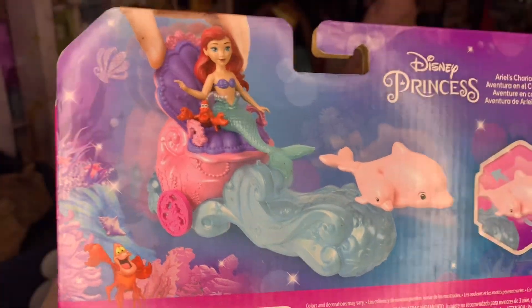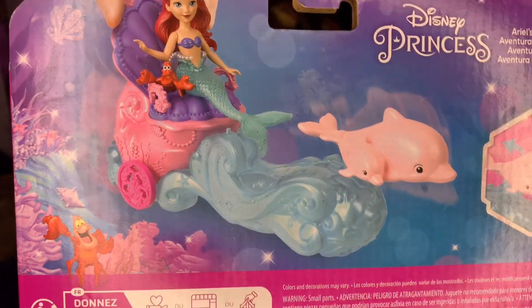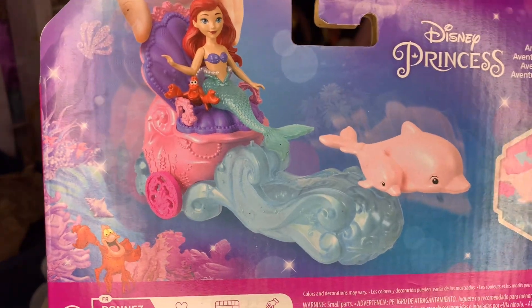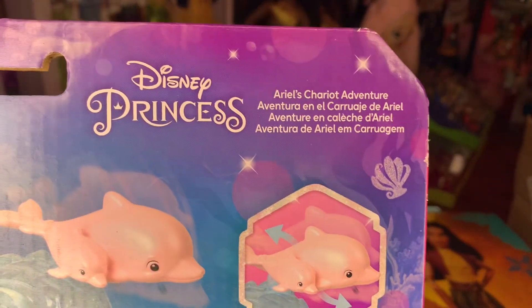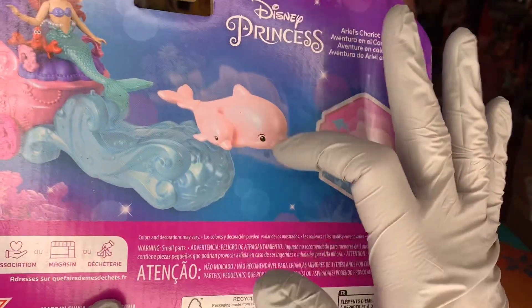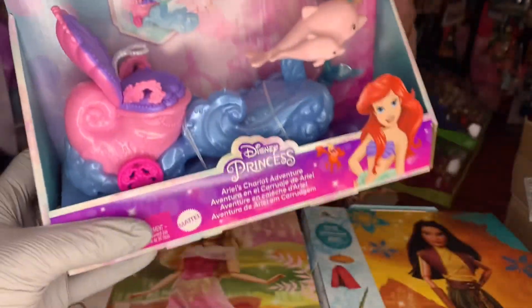The side of the box has a continued purple and pink sparkle with Disney Princess branding — very fun. There's a beautiful image of the product where you can see someone's hand playing with the doll and the chariot. It has an underwater scene, probably in Atlantica somewhere. It really looks like a parade float — the dolphins look like they're pulling the chariot with the water. It looks like something out of the Little Mermaid animated series, or something that would go down Main Street at Magic Kingdom.